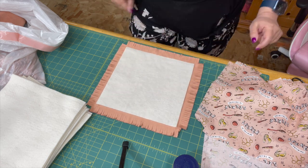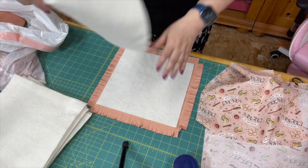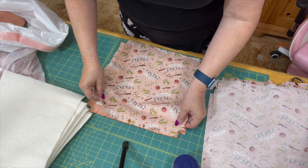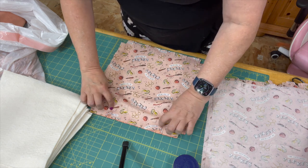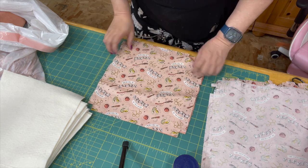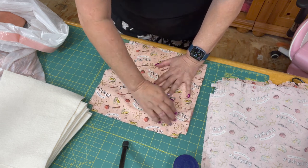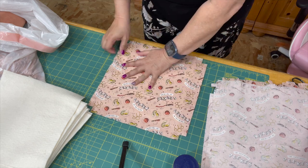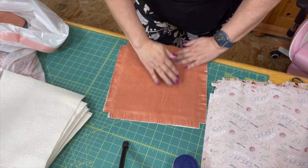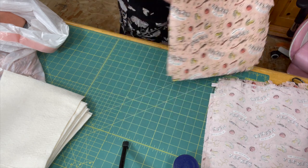I put the scrim side down — if your batting has any bumpy texture, you put that down facing your back side. Then I just use a little bit of spray for the top and sandwich my pieces in between. Now this is what I was talking about — this fabric can move and stretch, and it has moved a bit as you can see. So I'm going to flip it over and push it around so it all lines up. That is how you do that one. Let me show you how to do the flannel piece now.